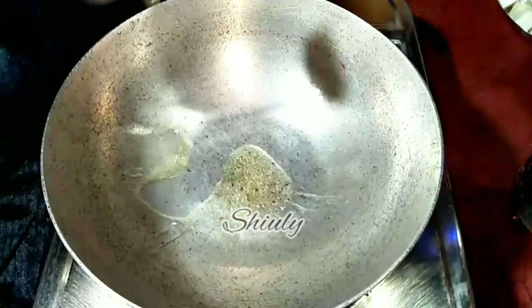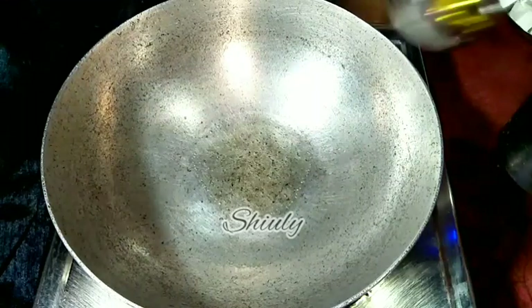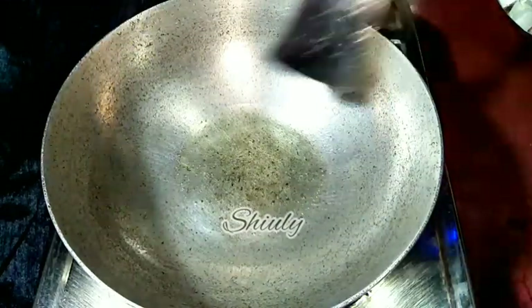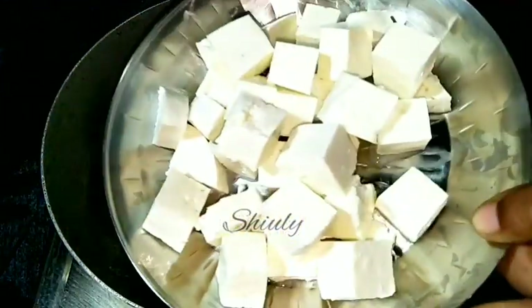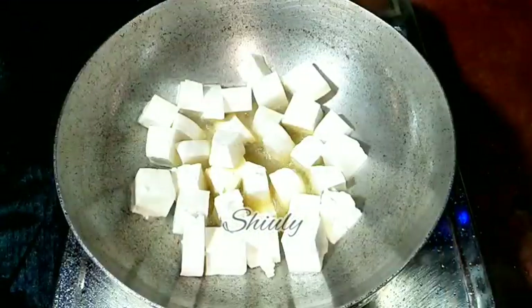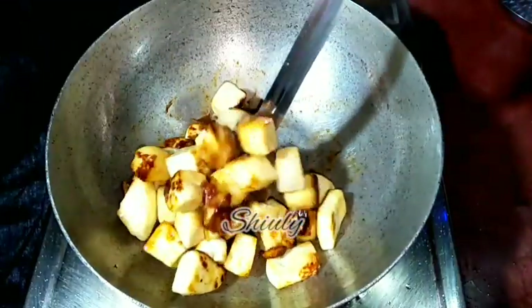Now we have to go to the pan. I am adding some cooking oil in the pan. At first I am going to fry the paneer, so we need hot oil. I am spreading the oil a little so that the paneer may not stick to the pan. After the oil is heated well we drop the paneer cubes in the pan and fry them until a nice golden brown color. They are done as you can see, so now I am removing them into a plate.